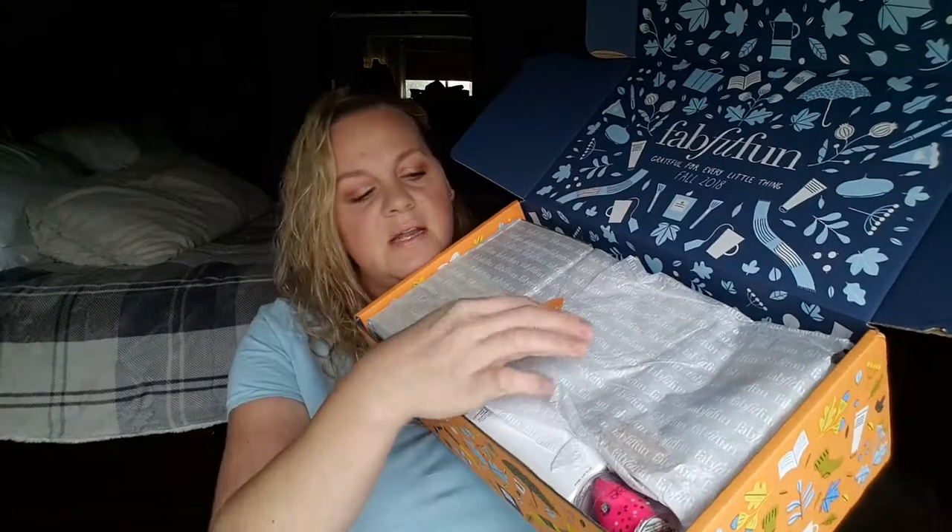Right at the top it says the retail value, depending on selections made, can be anywhere from $285.97 to $375.94 — and you only pay $49.99. So here we go, let's rip into this thing. We're going to break this cute little leaf seal and dive in.